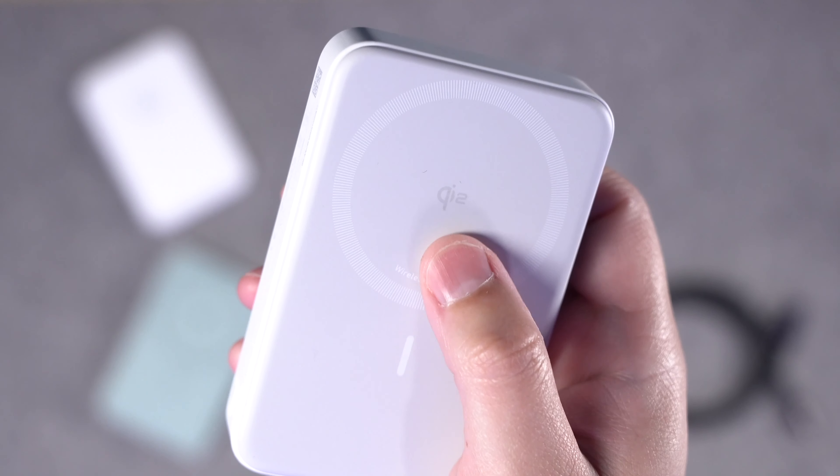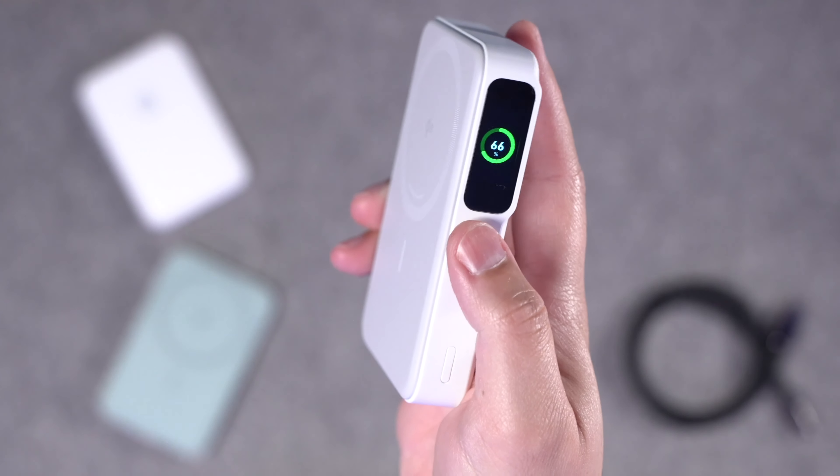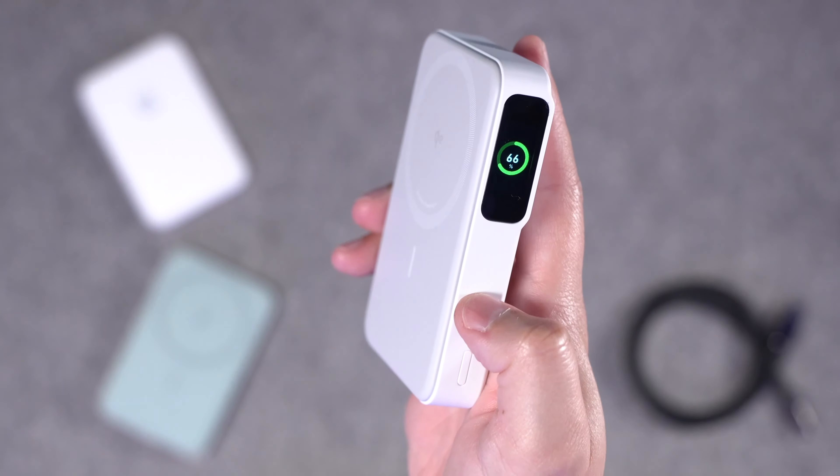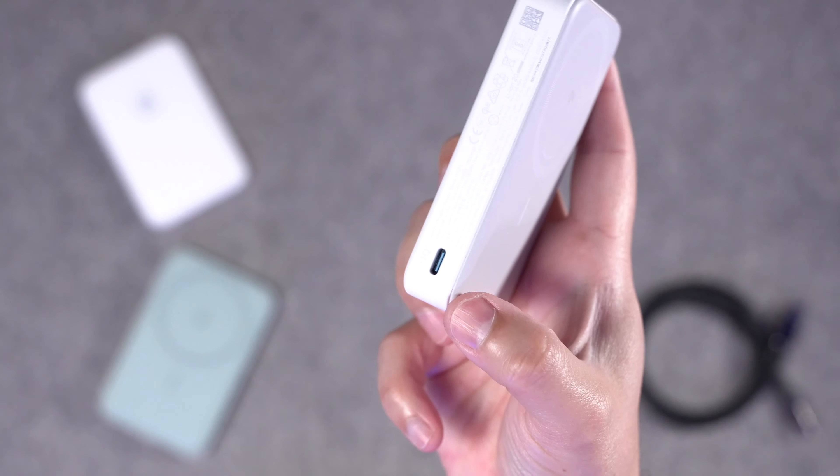If there are other Qi2 or 3-in-1 wireless chargers you'd like me to test, leave a comment below. I want to check out the ESR 3-in-1 and may review that soon, so subscribe to the channel. Qi2 battery packs are also coming out — I already reviewed one from Anker that I really loved and used while traveling, but it is a little thick, and smaller versions are coming from Belkin, Mophie, and other brands, so stay tuned.